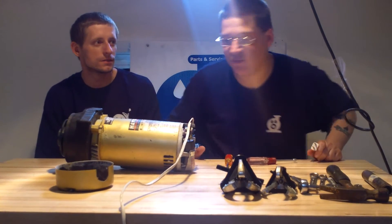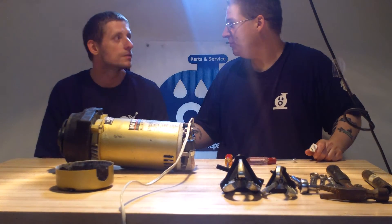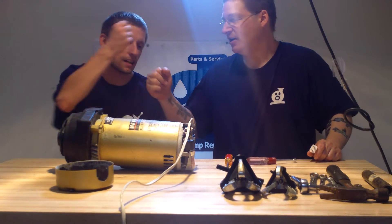Hey, it's Joe Tamargo from Whitehead Pump Repair. You've probably seen this in the other videos where we're building this Hayward 2 pump. This is my man Lucas. What's up, man? What's going on, guys? How are you doing?